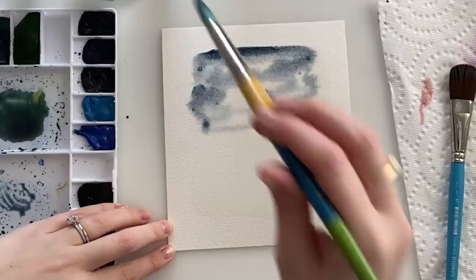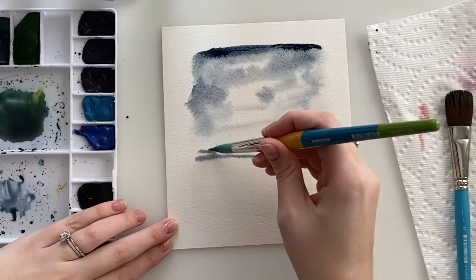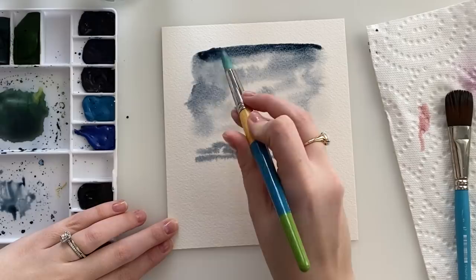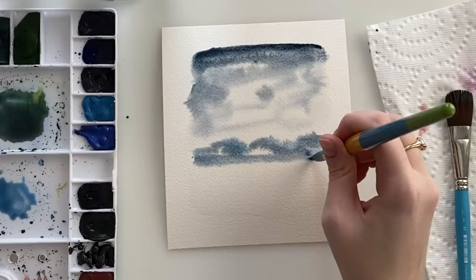Then you're gonna go in with a darker color. Here I'm using Payne's Gray and I'm just randomly placing it in no specific spots. A little bit darker towards the top, but I'm just going back and forth and placing it, leaving some white space for some cloudy areas. I'm also creating the horizon line and putting some darker clouds towards the bottom. Adding a little bit of lighter blue — whatever blue you have works — just creating that horizon line.